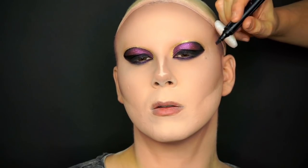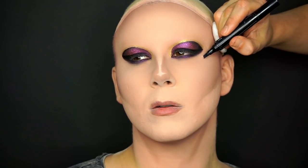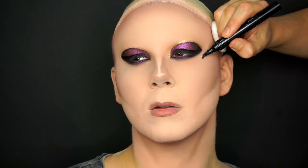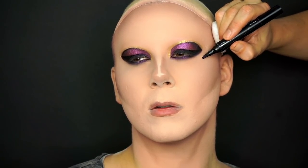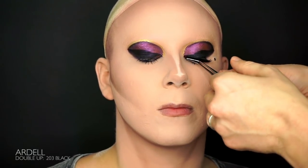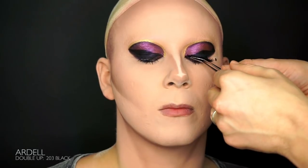It's time for the lashes. Before we curl and paint the lashes with Maquillage mascara, we fill in any moles with an eyeliner. We're going for a simple lash today — the Double Up Lash by Adrel.